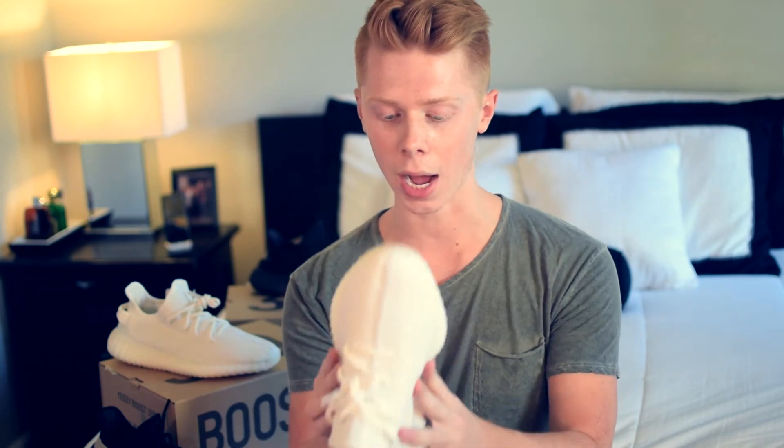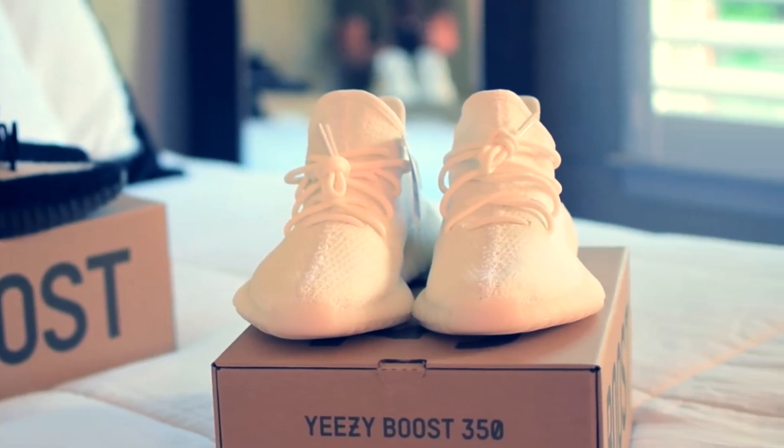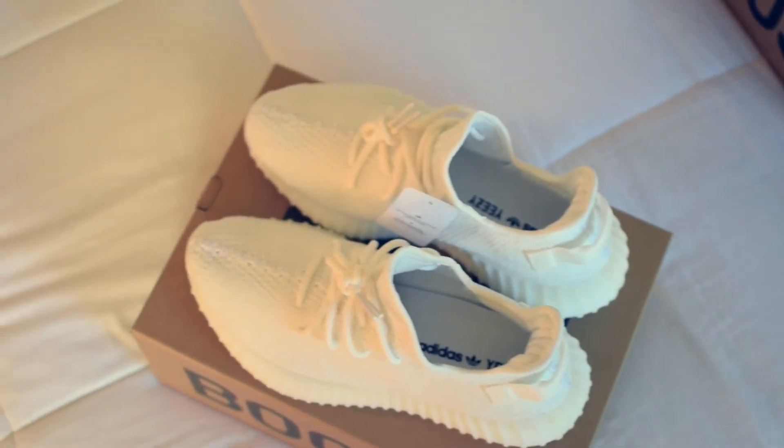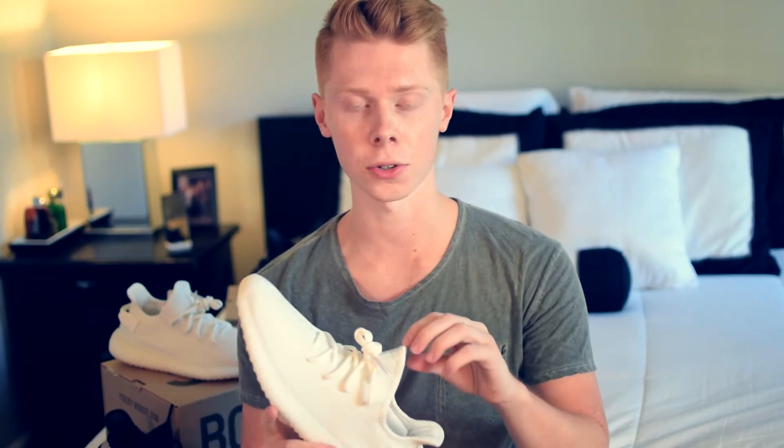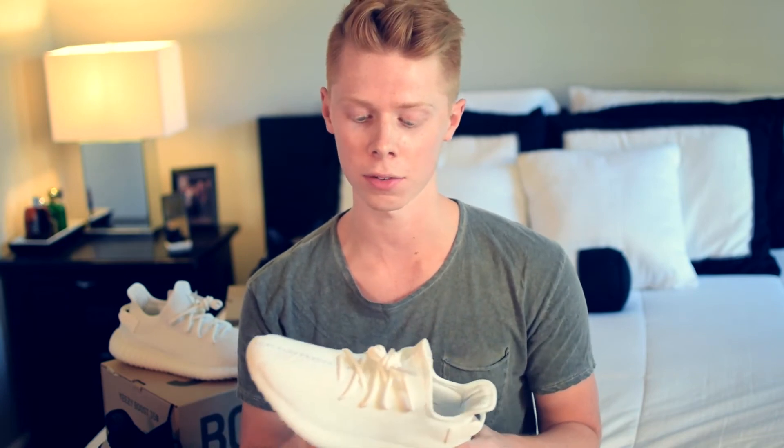The Yeezy V2 is a very wide shoe — it kind of flares out really nicely, which is probably my favorite part about any of the Yeezys, just the unique shape. This particular shoe retailed for $220 US dollars. You can get these for under $500 resale, which is just due to the fact that they made more of these than previous V2 colorways.